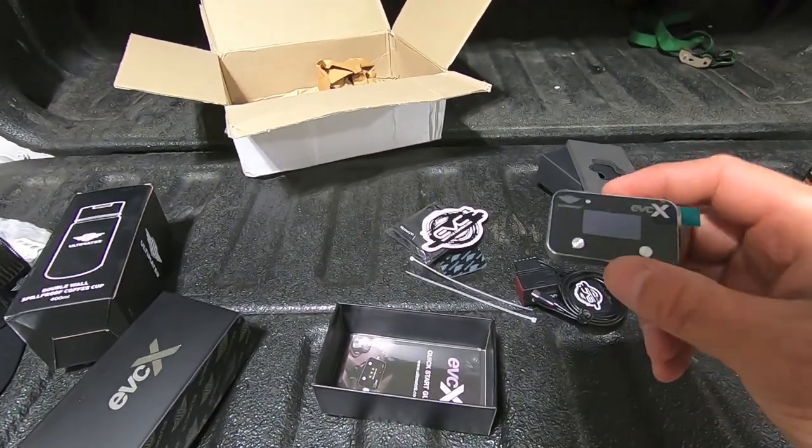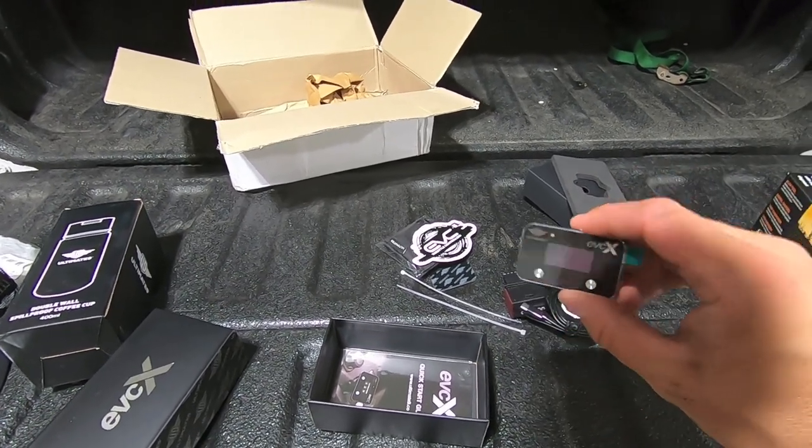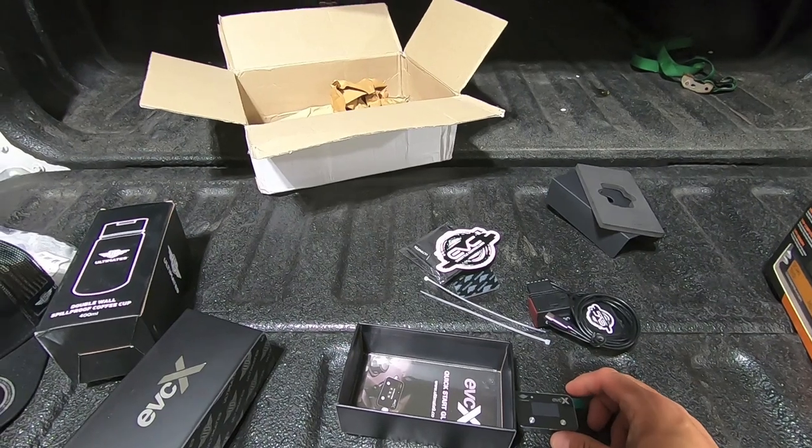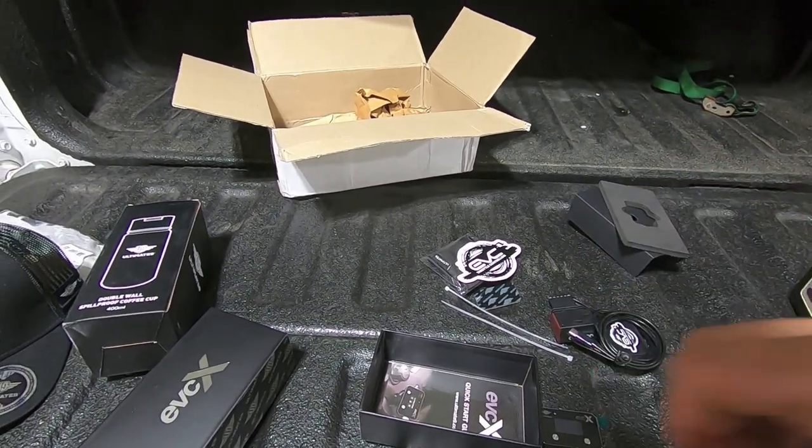You see a lot of us doing these throttle controllers, and to know that a company out of Australia is making these — that's pretty slick. But anyway, that's that. Appreciate it. Thank you very much for watching. Take care.